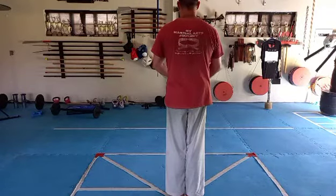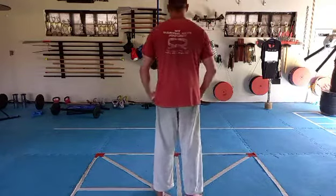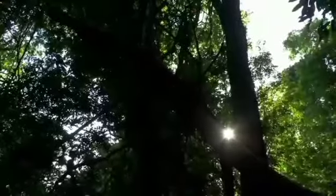Left foot back. Press down and relax. As long as you can, find the abrasive mental power. Thank you.